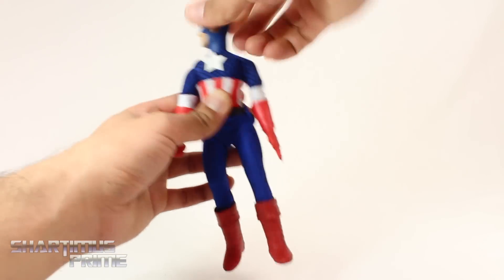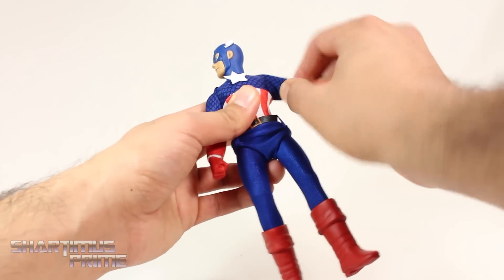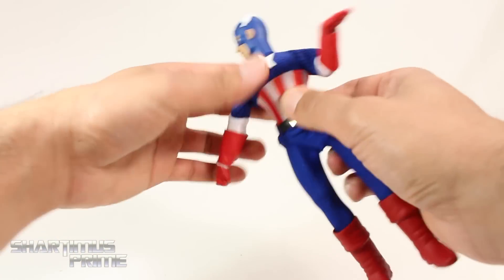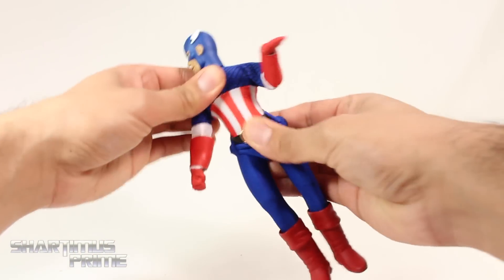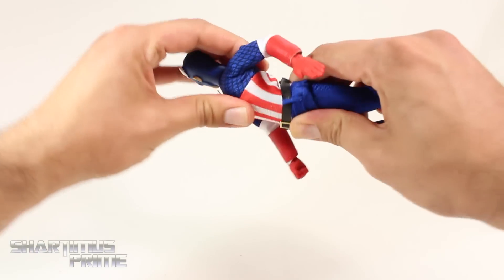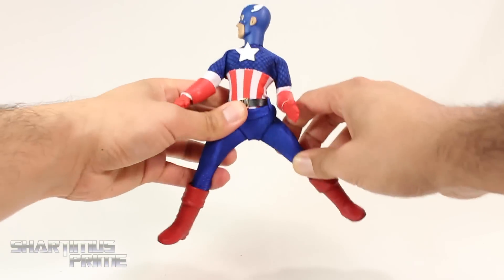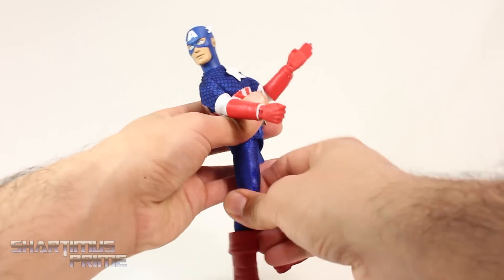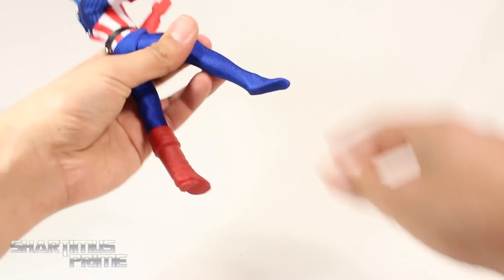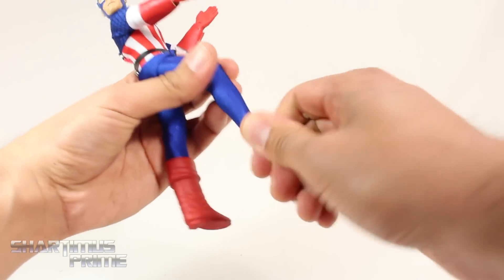Going through the articulation quickly: the head rotates side to side, shoulders go up and move forward, there's a rotation at the bicep, and a single-jointed elbow that bends at 90 degrees. The wrists swivel and hinge up and down. There's a waist joint that rotates side to side and crunches forward and back, with some pivot. Hip joints stretch out and kick forward and back, upper thigh swivel, a single-jointed knee that bends quite a bit, and ankle movement that goes up and down — no side to side or ankle pivot.